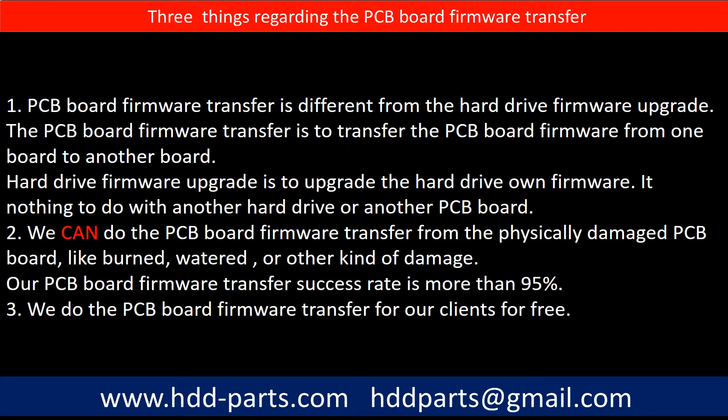Regarding the hard drive PCB board firmware transfer, we have three things to mention. First, PCB board firmware transfer is different from the hard drive firmware upgrade. The PCB board firmware transfer is to transfer the PCB board firmware from one board to another board. The hard drive firmware upgrade is to upgrade the hard drive's own firmware, which has nothing to do with another hard drive or another PCB board.